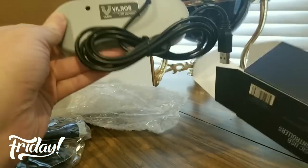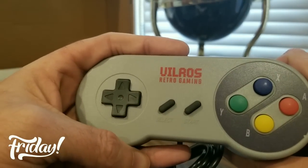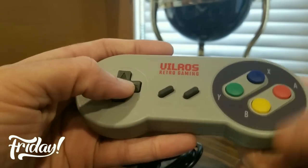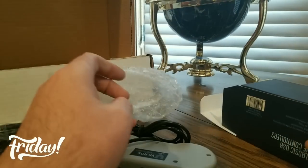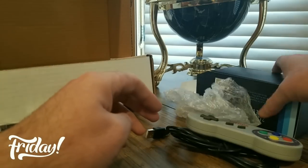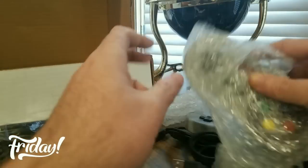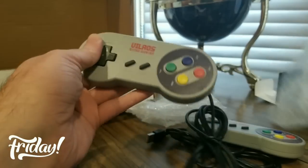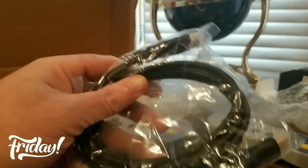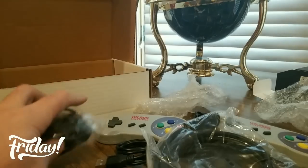Let's take out one — whoa, looks like an SNES one. Oh yeah, I'm gonna hook this up this weekend. The controllers came with two. Let me show you guys — there's one and two right there, got the HDMI right here, power source right here.